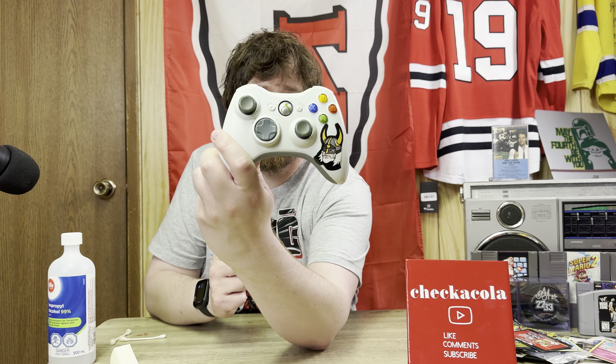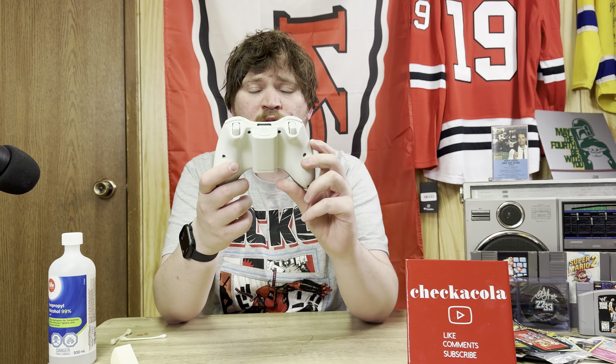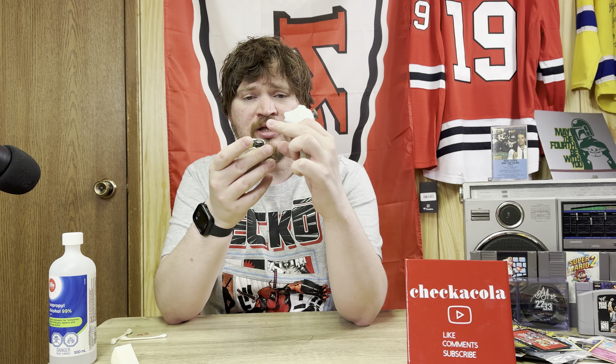It looks pretty good. You pop that in there, pop that in there, put her in the right way, pop her in, push the button, and it works. So a lot of times with Xbox 360 controllers and older Wii controllers that have batteries, there will be corrosion.